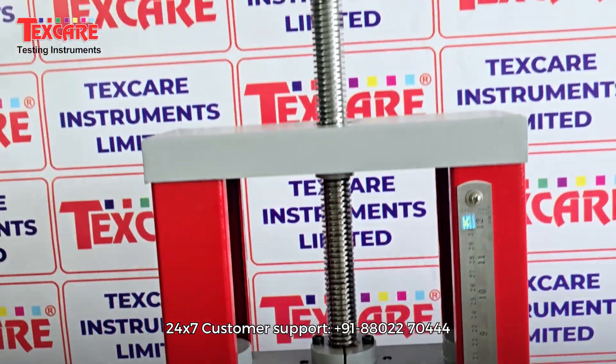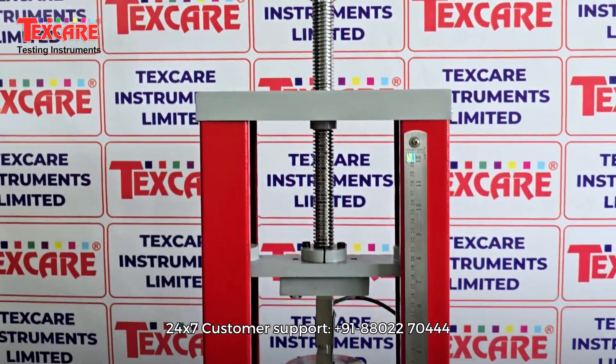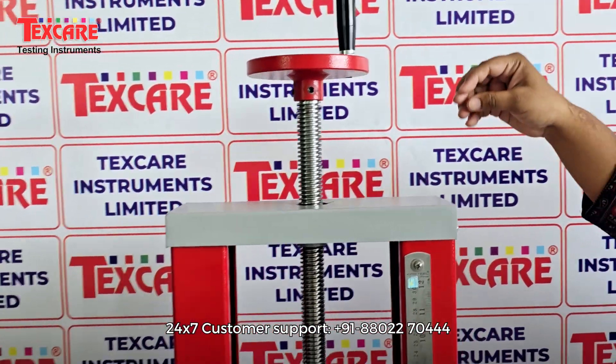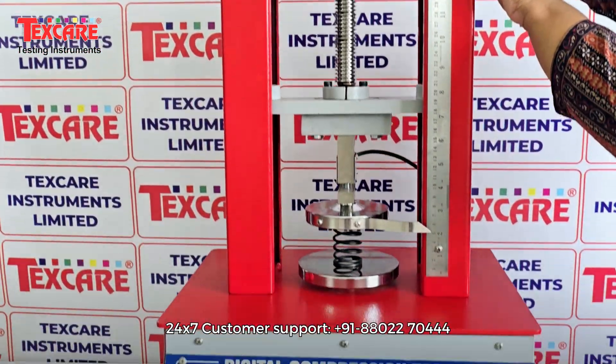With its advanced microprocessor-based controls and smooth operation, it ensures that every spring tested delivers consistent strength, durability, and quality assurance.